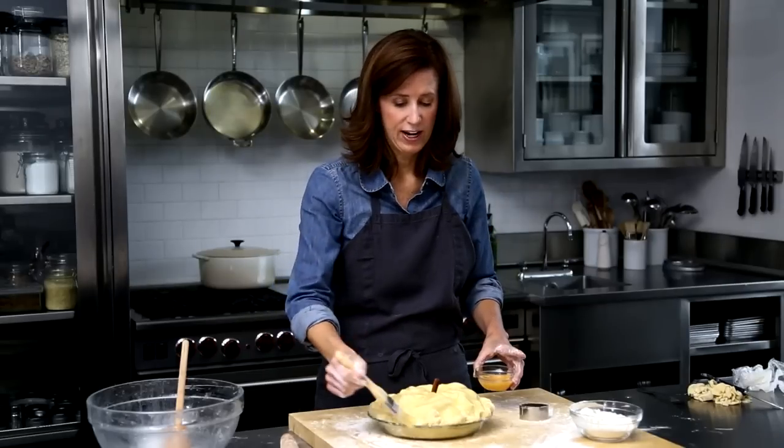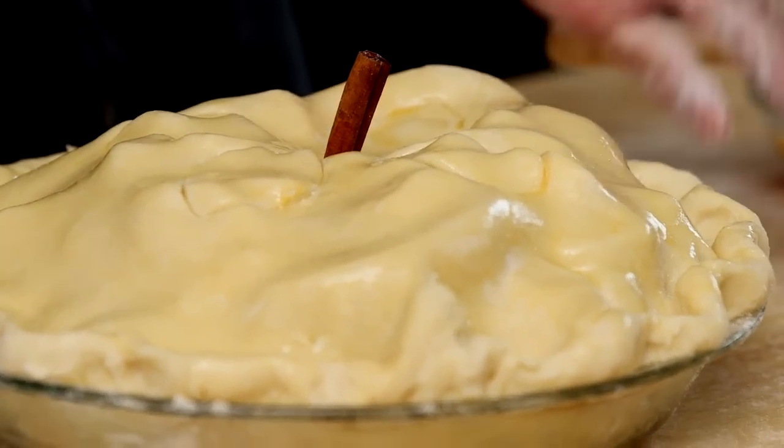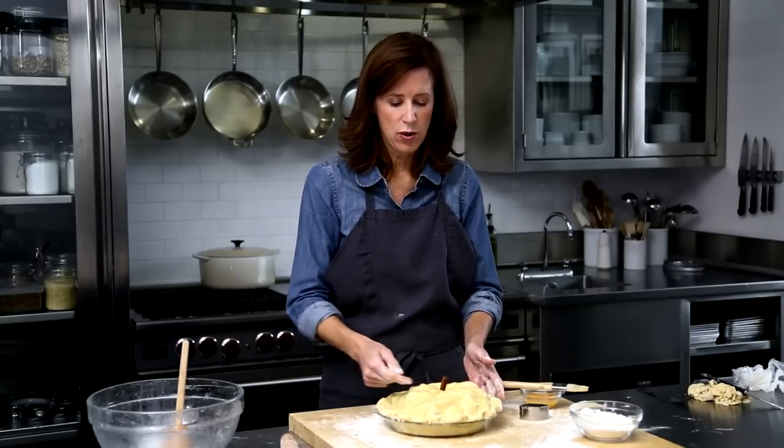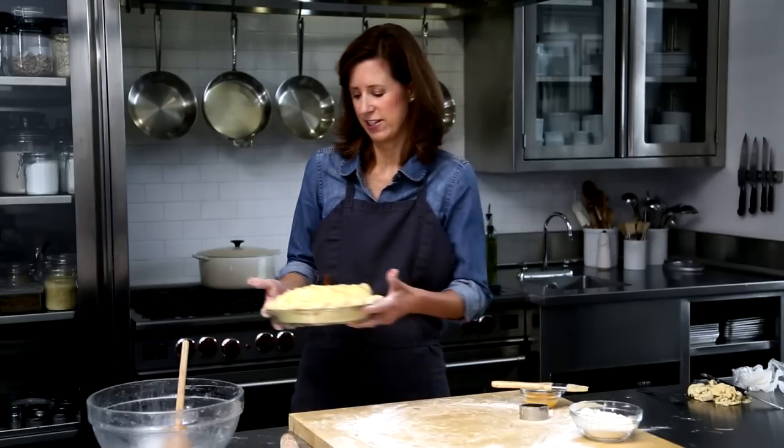This pie is going to go into the freezer for about 30 minutes so that the crust really chills up, and then into a 375-degree oven. It'll take an hour and 30 minutes. You'll want to see the juices bubbling through those vents — then we know it's done.